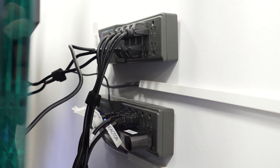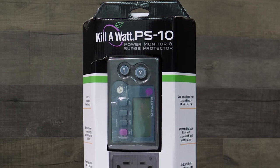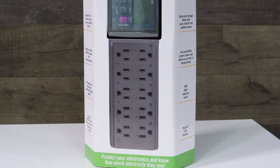For our power strips, we mounted two of them on the wall behind the aquarium on the right side. For these, we used the Kilowatt PS10 power monitor and surge protector. One great thing about this is it has a soft power-up, which eliminates harmful voltage spikes.